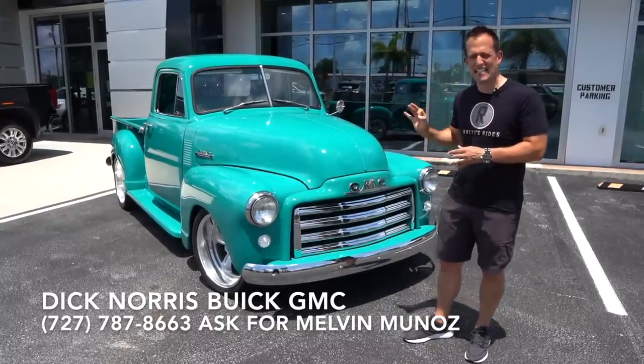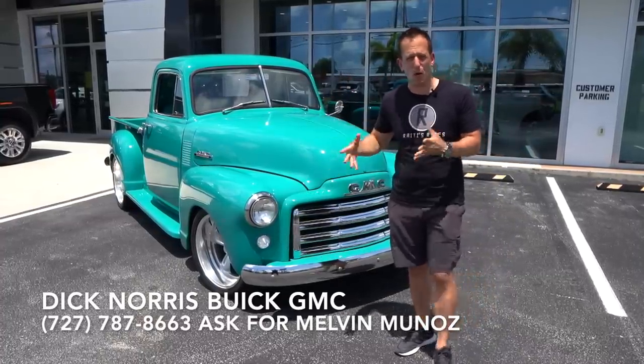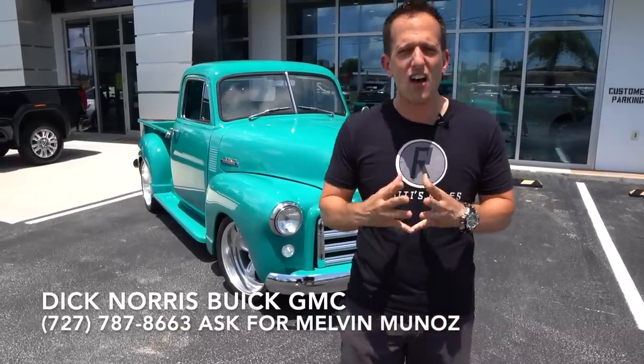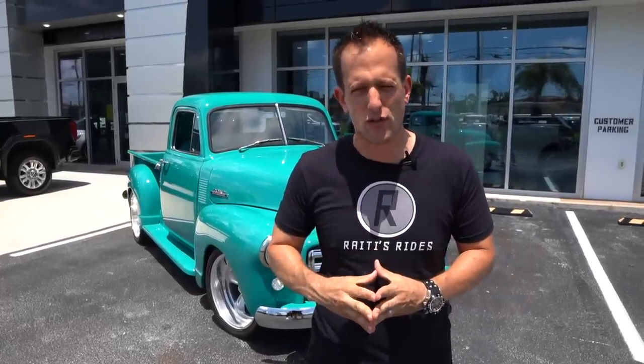This is a 1950 GMC Restomod pickup, and we're going to talk about not only this truck, but what the heck is a Restomod, and why are classic trucks becoming more and more popular? But before we dive in and try to answer those questions for you, let's talk about GMC.